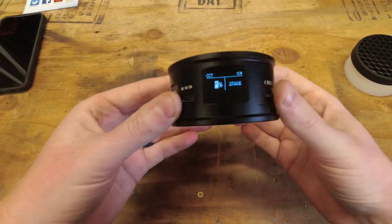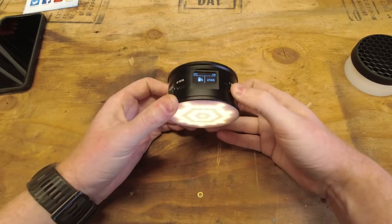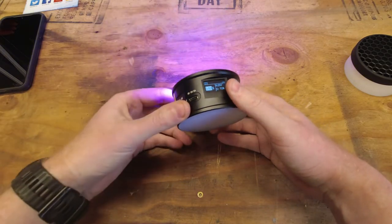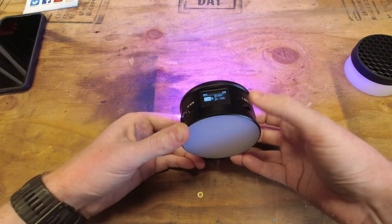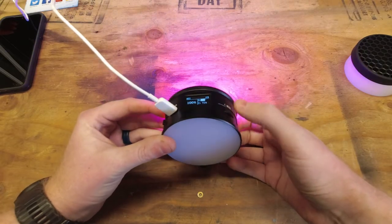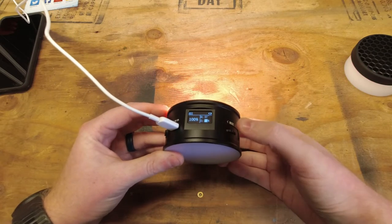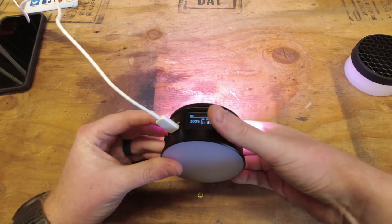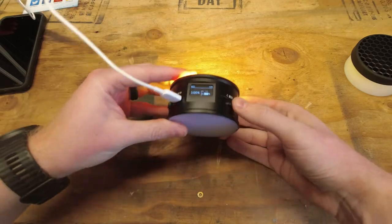If you want to use the other effects, you have full access to all the different options. Hold down the mode button and it switches you over to the color section. You can turn brightness up and down, change the colors through the full range, and also change how saturated it is. So you have three settings in this mode.